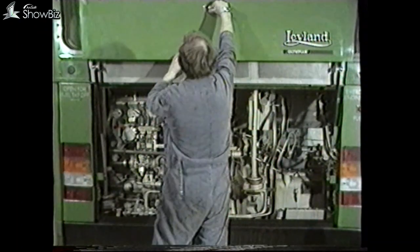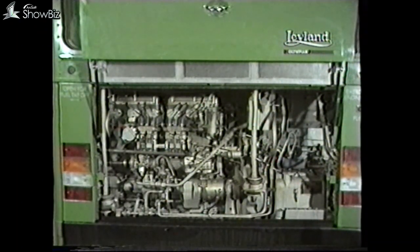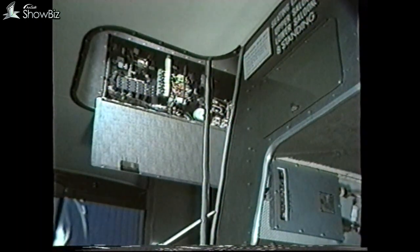The location of the transmission control system varies according to the model type. Although this program only deals with the Olympian, details of the other main variants are contained within the program notes. On the Olympian there are two main locations for the control panel — here at the top of the main staircase, where the panel is housed within the front junction box, and here as an alternative location under the stairs, where the transmission fuses are also located in the front junction box.